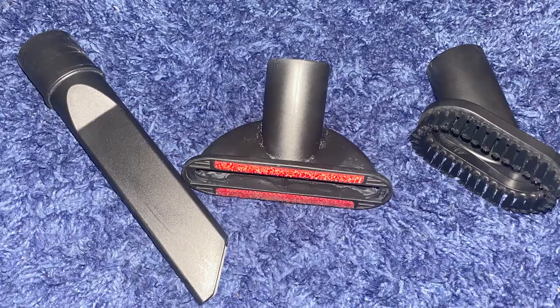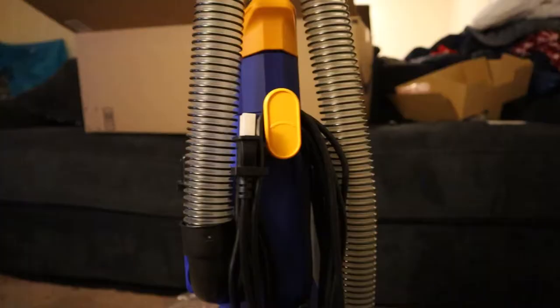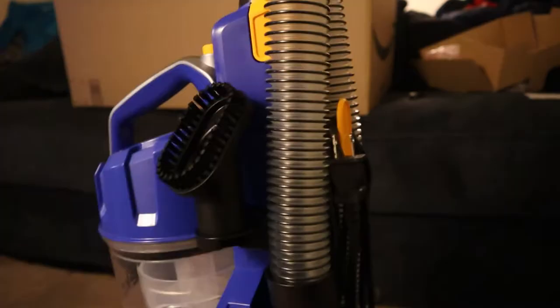Putting the pieces together on the vacuum: for the crevice tool, there's a place right on that part — you just stick it in there and it stays. Then this piece goes on the left-hand side of the vacuum. Our last piece goes on the right side, opposite side, so we don't lose these pieces. The vacuum's done — just need to remove the plug-in cover.